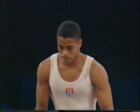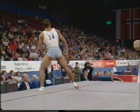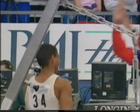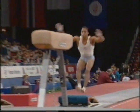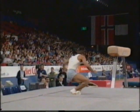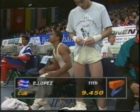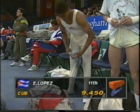This is the Cuban, Eric Lopez-Rioz. That was amazing — he tried to get three twists into that Tsukahara. That's a first, so does that qualify as a Lopez-Rioz? It certainly does. There's the round-off — a triple twisting Tsukahara, a first. 9.45 given to Lopez-Rioz for his virtuosity.